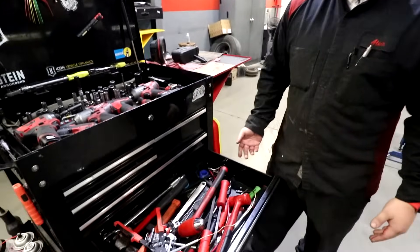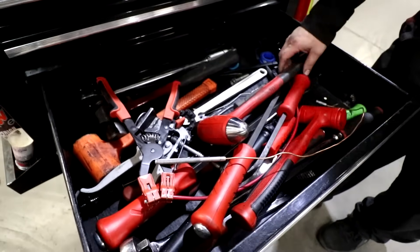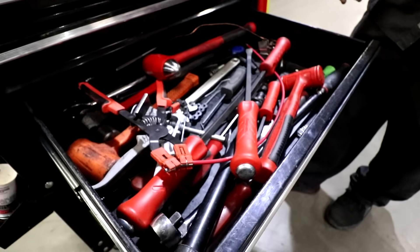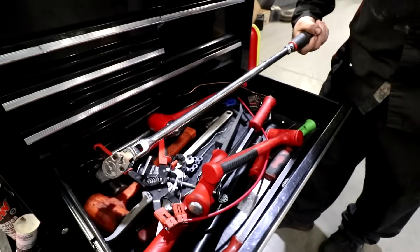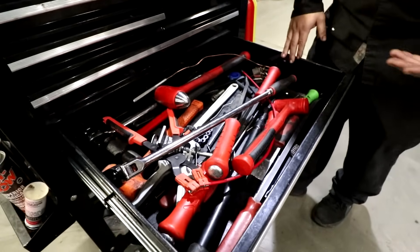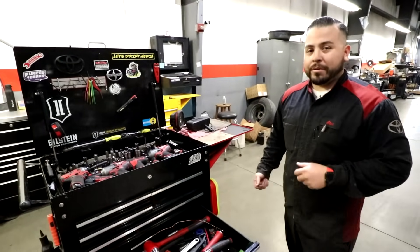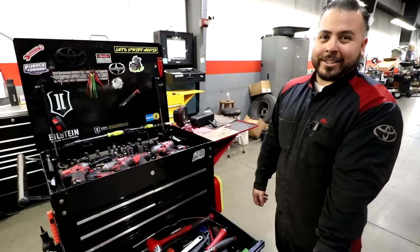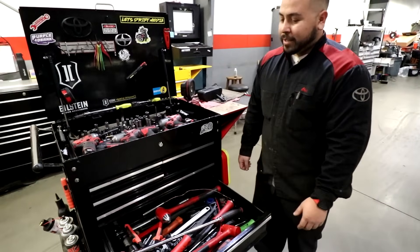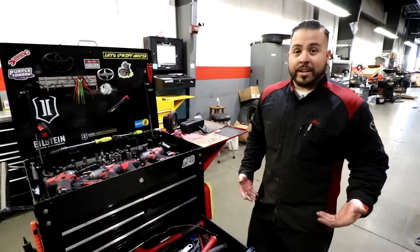Last but not least, my bottom drawer — pry bar, hammer, all the quick and easy stuff. You got your breaker bar or ratchet, whichever one you like to use it as, and brake depressors. It's the bigger stuff that I need on the go — it makes it easier. Just open the drawer, grab it, pull it out. Especially when your hands are stuck and you need a pry bar real quick, just pull the cart, grab the pry bar, and you're good to go. My setup is different from a lot of people — it just depends what you get used to.